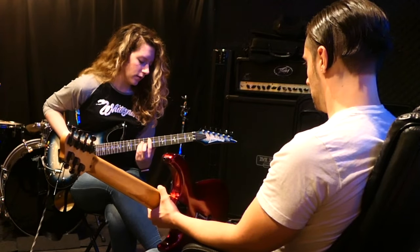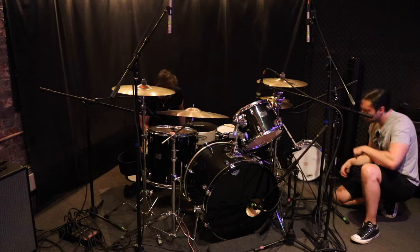Right now I'm in the middle of producing an up-and-coming band called Raising Arizona. In this video, we'll be tracking vocals for one of the songs we're currently working on. So with that being said, let's get right to it — I'm going to dive deep into the gear I'm using and the space I'll be recording these vocals in.